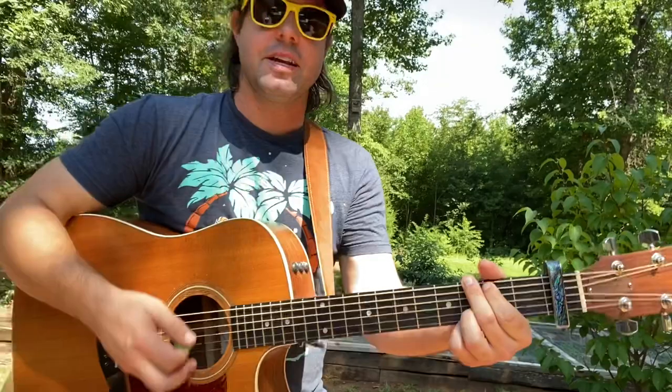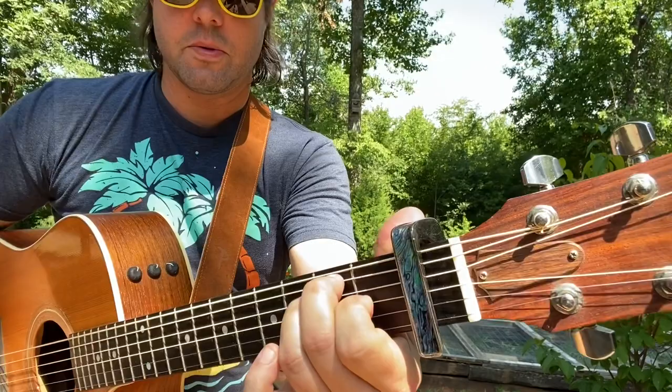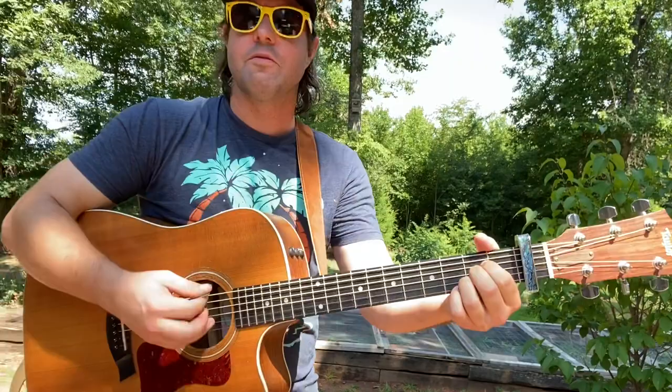Then it's going to be four beats G, 1, 2, 3, 4, four beats E major — the one with the pointer finger on the G string — and then A for eight beats, and back into it.